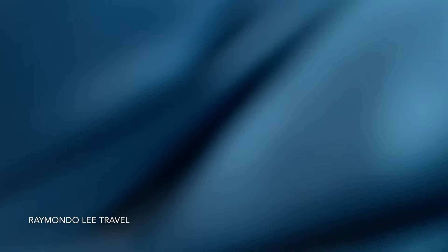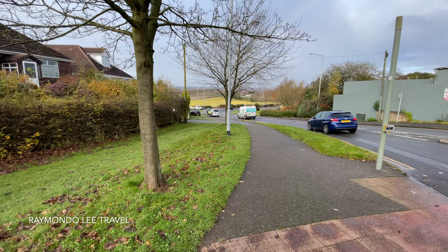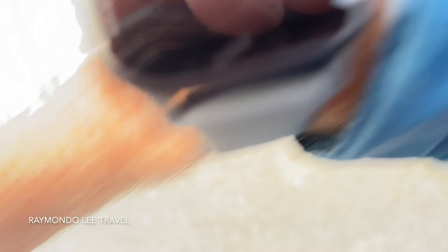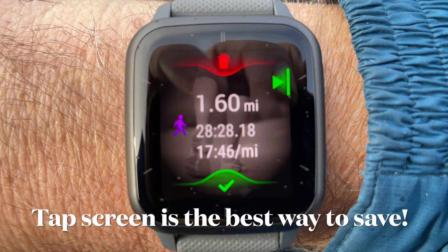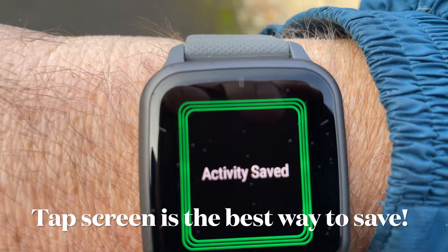My heart rate is now higher but I've just walked up quite a big hill. It doesn't look it on camera but it's quite a steep short hill. Getting to the end of my walk now. To stop it you press the same button, then press the bottom button to save it, or the top button to get rid of it or to restart. There we go — that's given me my stats and we'll look at that in more detail when we get back.